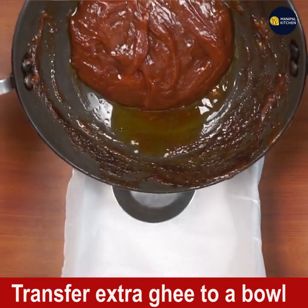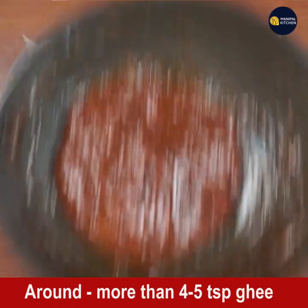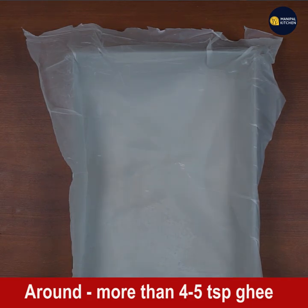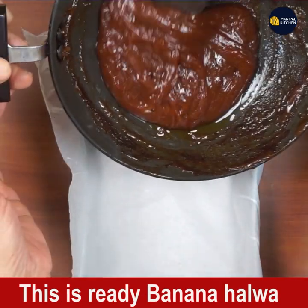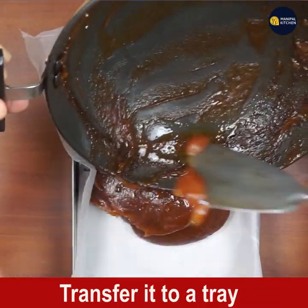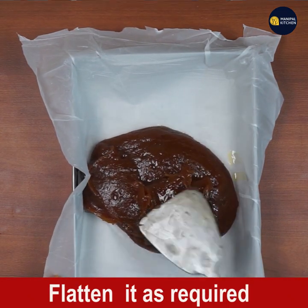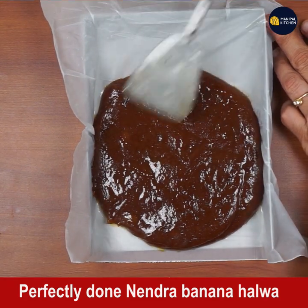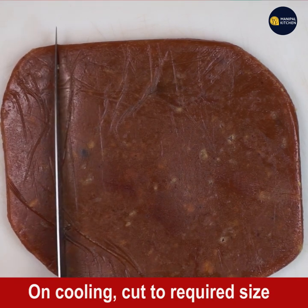Now the halwa is ready to transfer to a tray. The extra ghee it has released has been collected in a bowl. Transfer the halwa to a tray lined with butter paper — I didn't grease it with ghee since the halwa already has a lot of ghee. Level it with a flat spatula and leave it overnight.